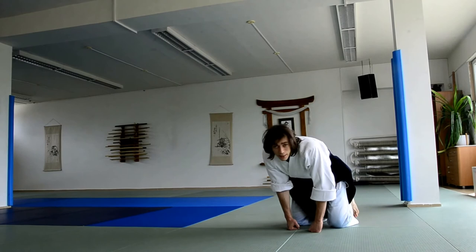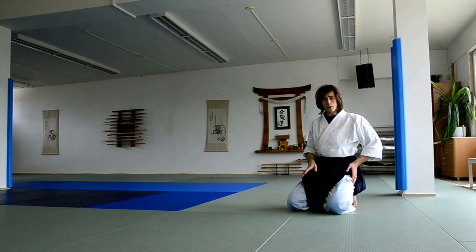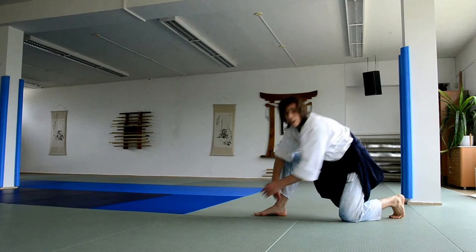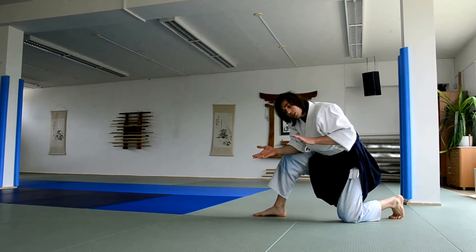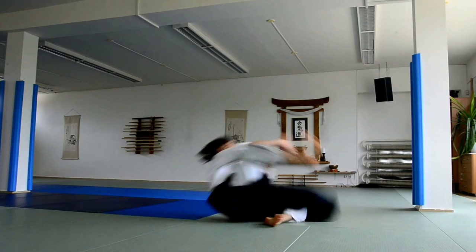The second thing to look at is your hips. Even if you're an advanced aikidoka, this can sometimes be an issue. Your hips shouldn't go far up — if they go up, the mat becomes further from you and it's harder to maintain good form. Try to go forward as if you're sliding on the mat rather than going up. Not upward, but forward — that will help you do the roll.